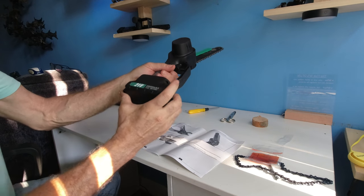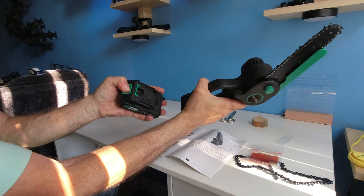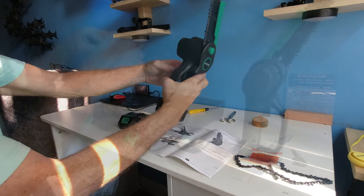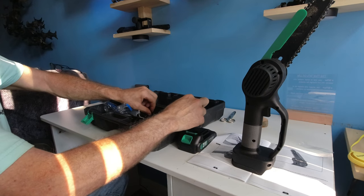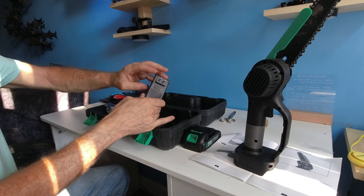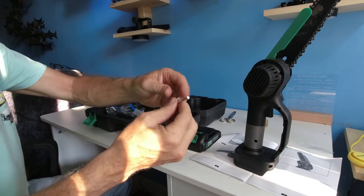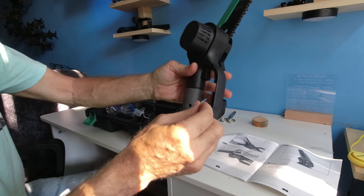When not using the machine, please pull the battery out and store it away. The case has different areas so you can put things away. Make sure you have everything in its right place and don't lose anything.